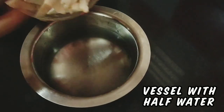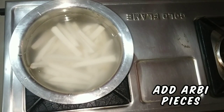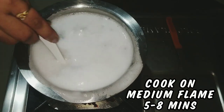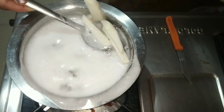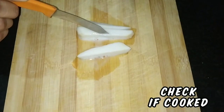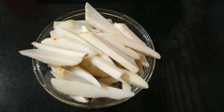First, let's start with arbi fries. Take a vessel half-filled with water and add the cut arbi pieces. Cook on medium flame for about 5 to 8 minutes, stirring in between. Check if the arbi pieces are cooked using a knife. Just cook them — don't overcook, as we will be frying them later.